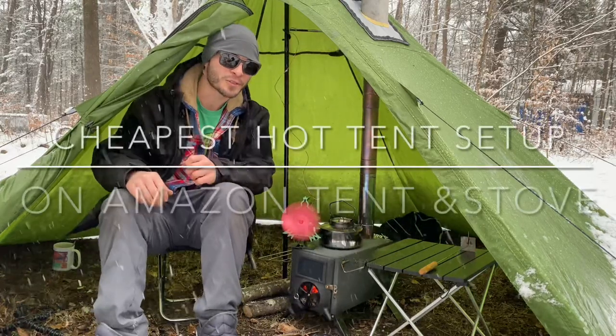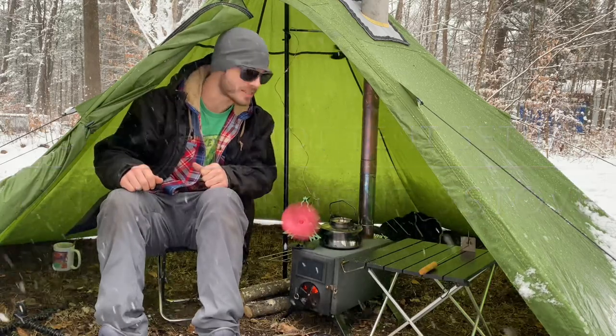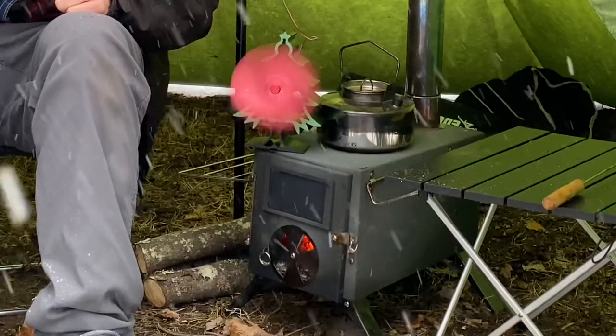Hey everybody, welcome back to Avengers with Spackman. Today we're looking at the cheapest hot tent setup on Amazon. We have the Fire Hiking one-person hot tent and the Vickilof hot tent stove.